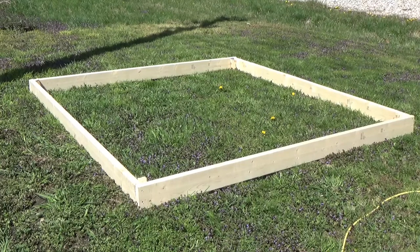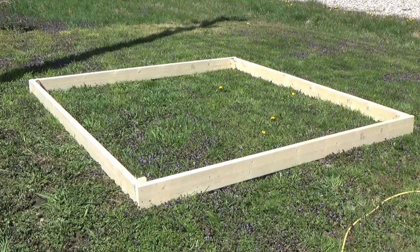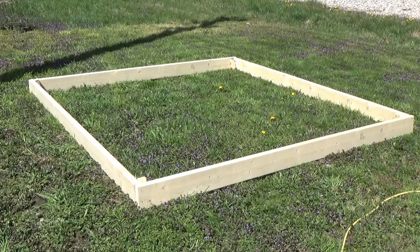It's all built now — it didn't take that long, maybe 45 minutes. It's a very simple build. As you can see, they're pegged in all four corners. That was four two-by-sixes and about one two-by-two. Next, we're going to dig up the ground here.